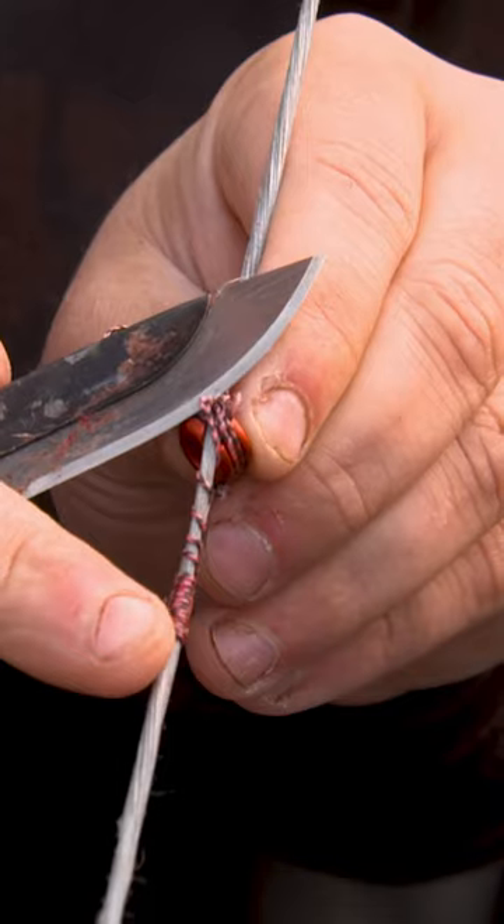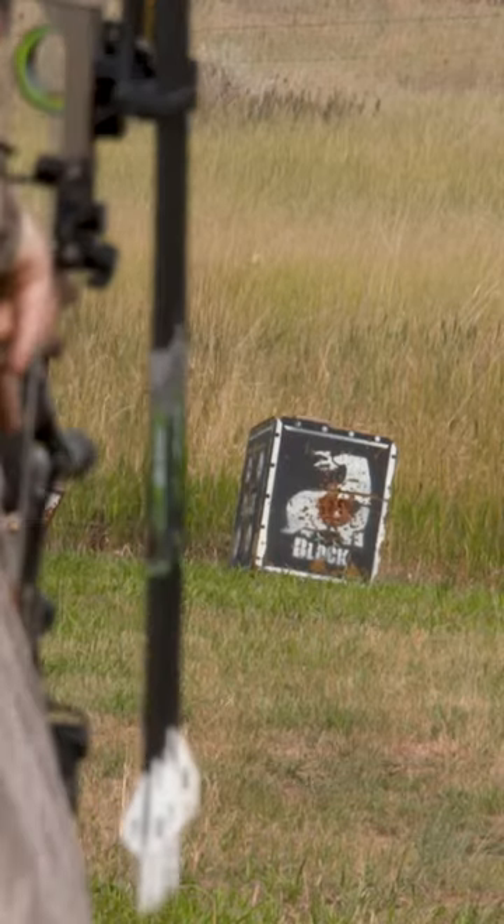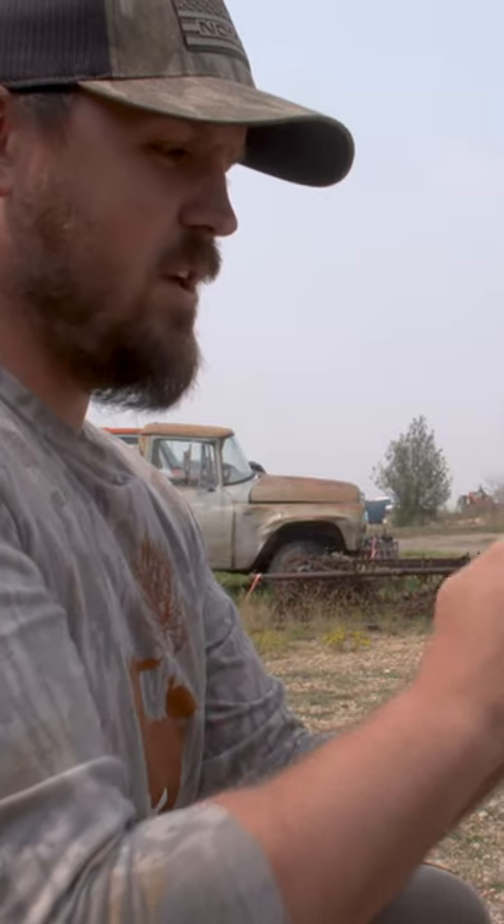We're going to tie a peep sight in a sight, and then we're going to go look for some antelope. I recommend Rustoleum Satin Cinnamon — it's the only way to go for antelope brown.